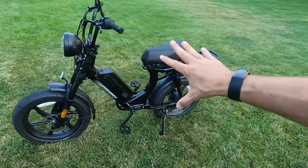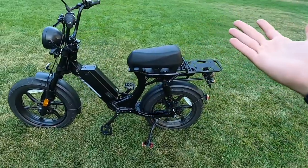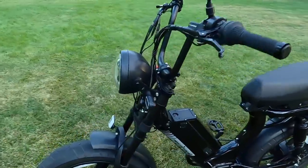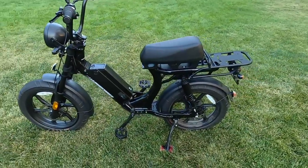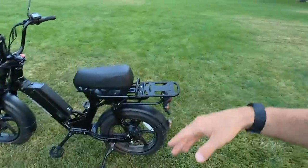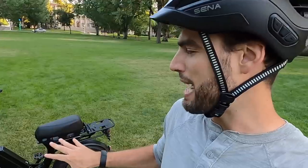Beyond the safety features, the Hyper Scorpion gets some other goodies: there's a horn right down there, and even an alarm system — we'll show that in a bit. At $2,899, we also went for the tall seat option since it's a mini-bike-style compact design and not very fun to pedal when you're tall like me — six foot three.